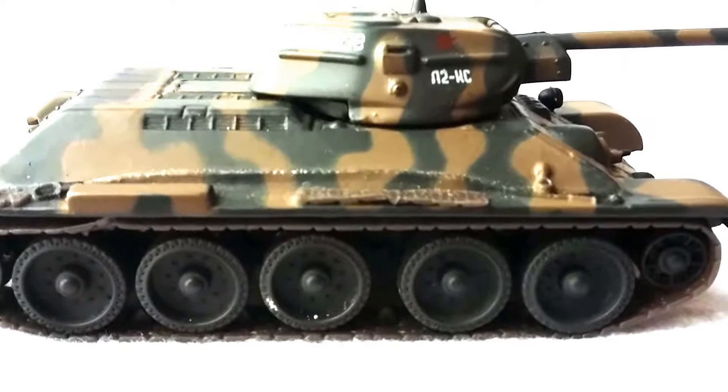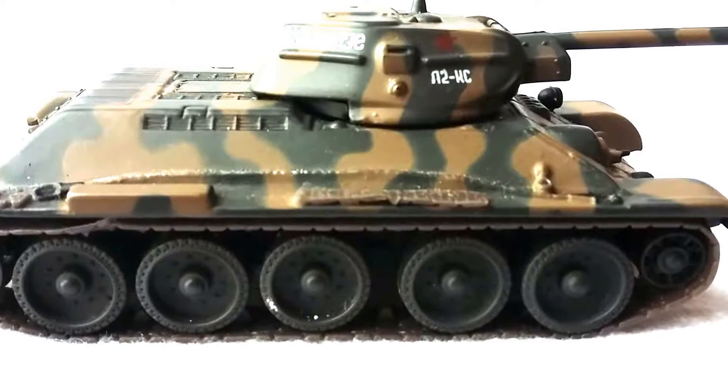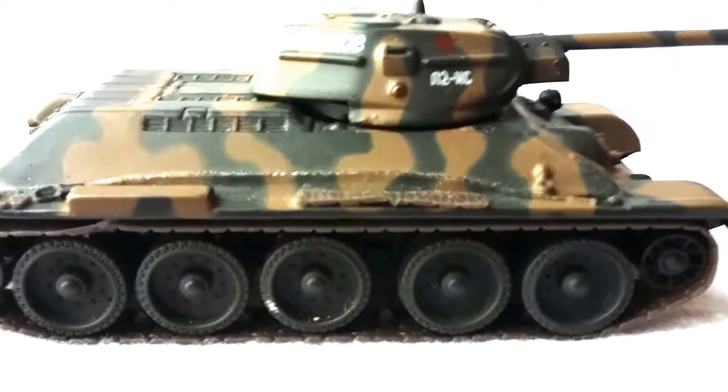They're quite sturdy with a little bit of weight to them, so they sit well on a wargames table. The detail is quite nice on them — we'll have a look at the tank in a second.